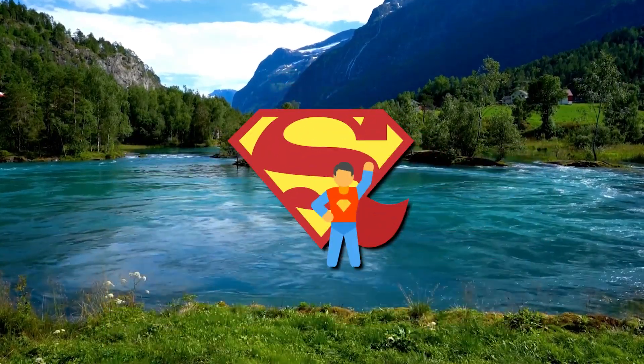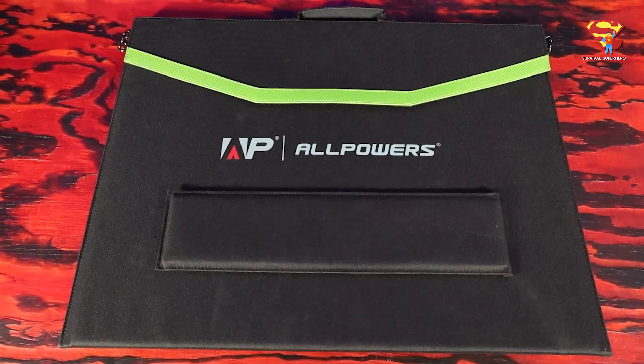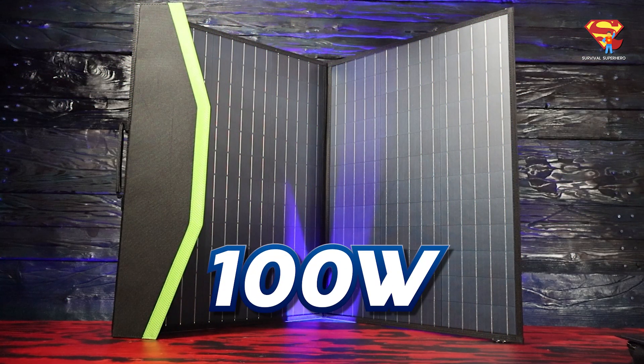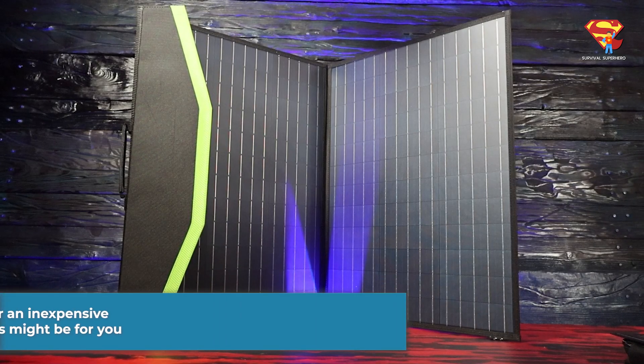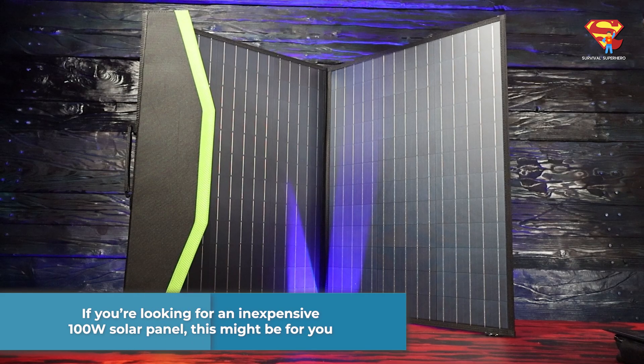Hello, my friend, and welcome back to Survival Superhero. I am pleased to announce that All Powers has sent me some new stuff to review. They have sent me their SP027 100W solar panel. If you are looking for an inexpensive 100W solar panel, this might be for you.